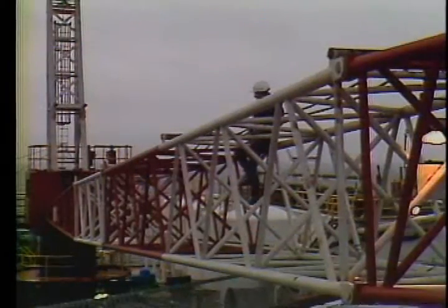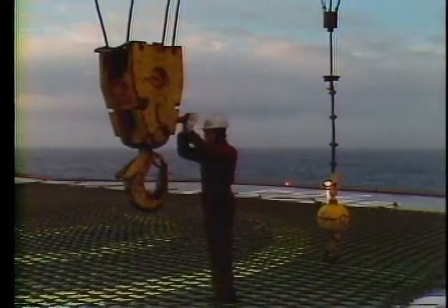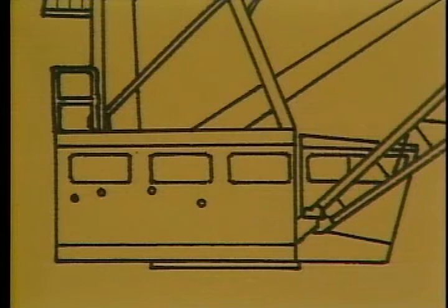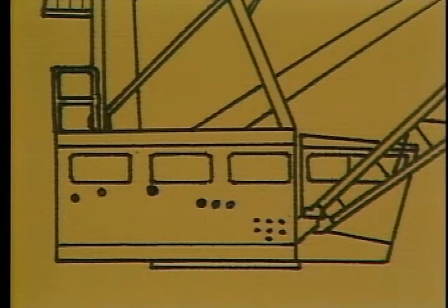Now for the weekly checks — you'll be doing a lot more lubrication and inspection of the boom, gantry, and engine. We're going to show you where all the grease fittings are. First is the swing bearing and swing pinion, which are located in the frame wall beside the hydraulic tank — there are seven points here. Next is the lock pawl pin, then three fittings on the triple pump drive clutch.